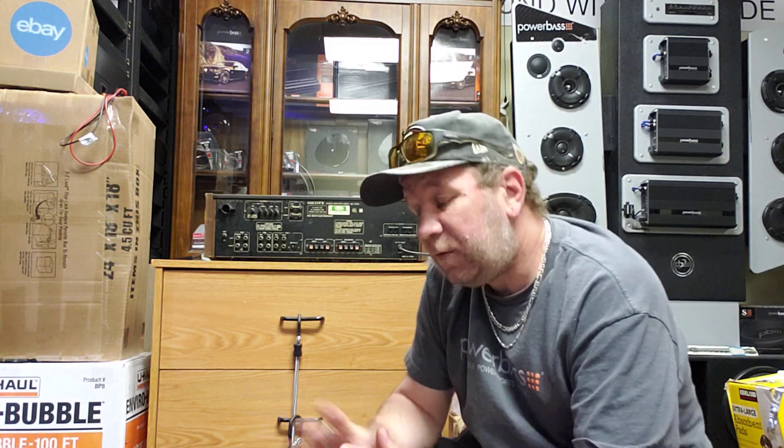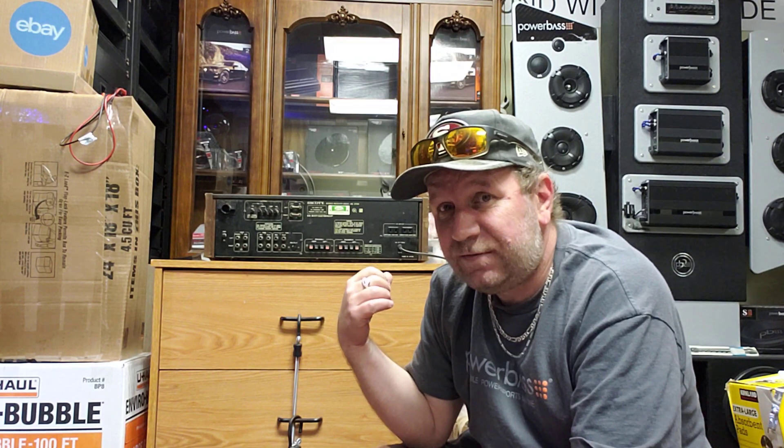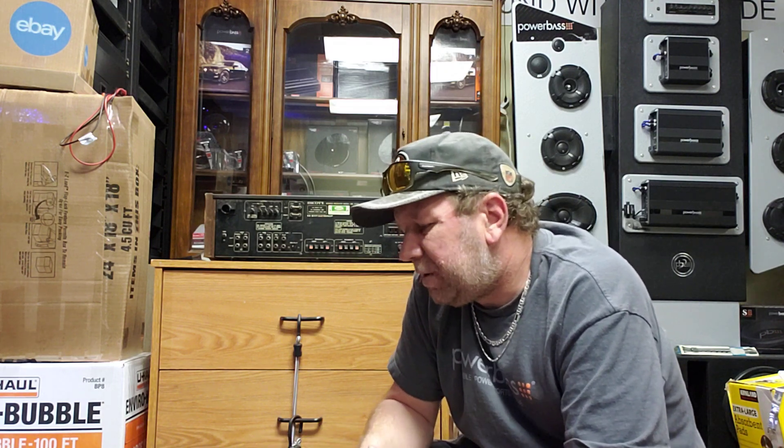I do not recommend AV receivers for music — most of them are very weak and run very hot, and they can be very confusing. If you're at the level where you're having trouble differentiating between an integrated amp, a two-channel receiver, and a preamp/power amp combo, stay away from AV receivers. Very few have enough power to do anything truly good, though they work well for movies and can sometimes be used as a preamp in a music system due to their many outputs.